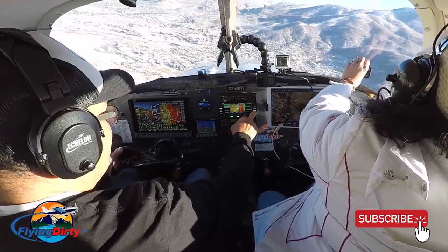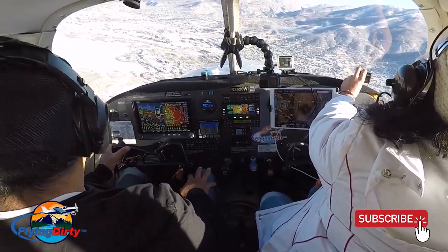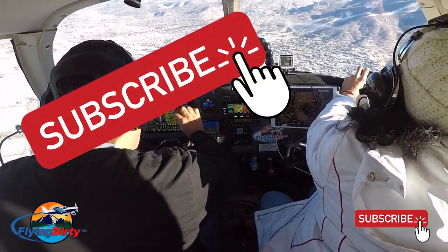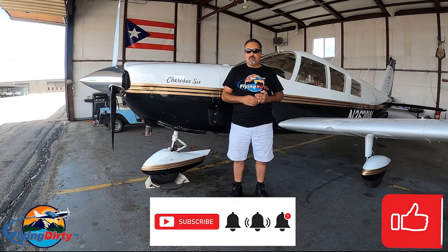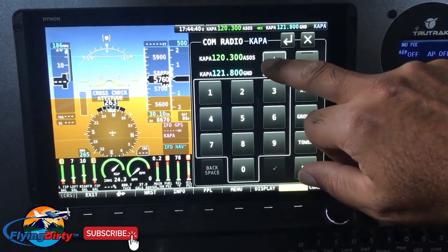Hello everyone and welcome to Flying Dirty. If you're into aviation and enjoy watching other pilots' vlogs and experiences, consider subscribing after watching this video and give me a big thumbs up. In today's video, I will be discussing the associated cost to restore an airplane like mine, as per the request of several of my wonderful viewers from my last video.